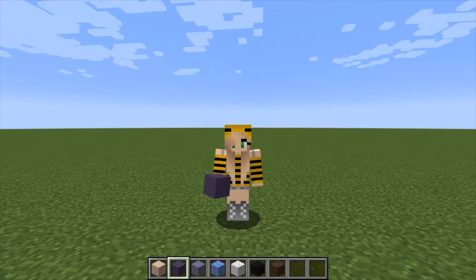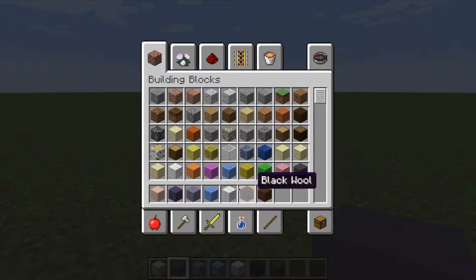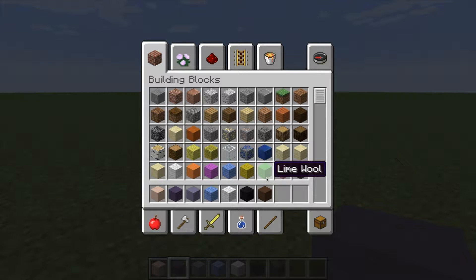Let me tell you what you're going to need to get started. You're going to need white hardened clay, blue hardened clay, light blue hardened clay, light blue wool, wool, black wool, and brown hardened clay. Even though these are the blue clays, they look purple to me, so that's what I'm going to use for the hair. But again, these are totally customizable — choose the colors that you like, make different ones, and they look pretty awesome.